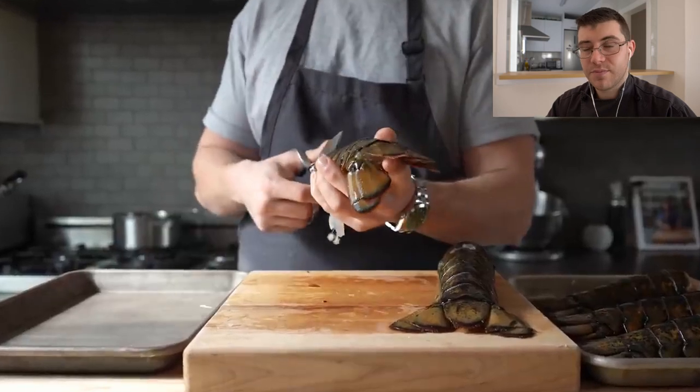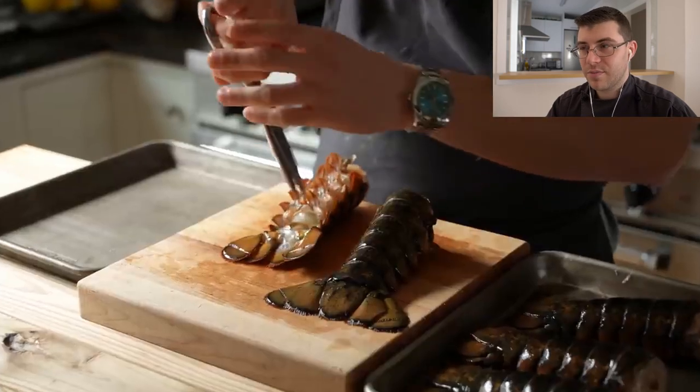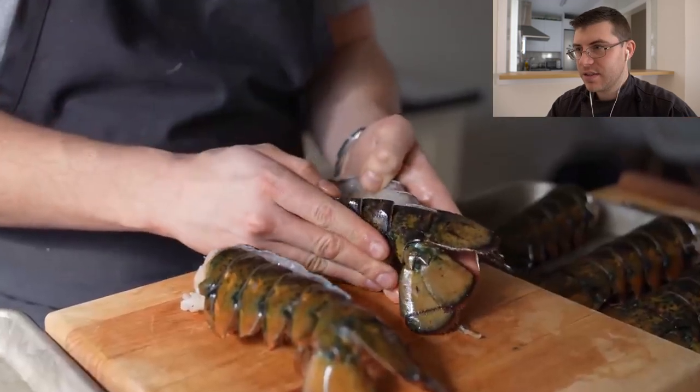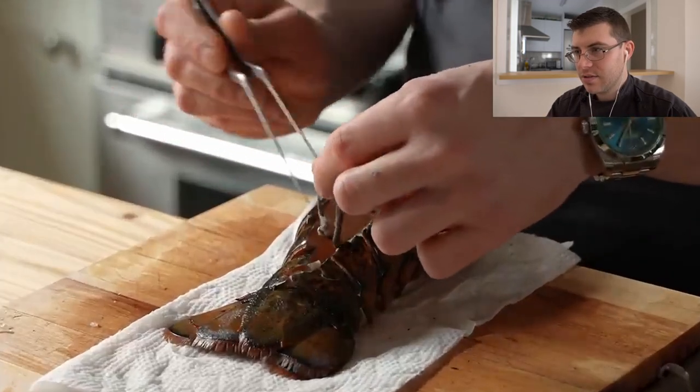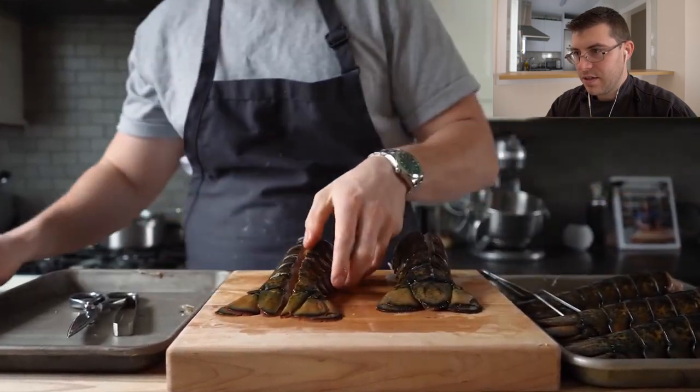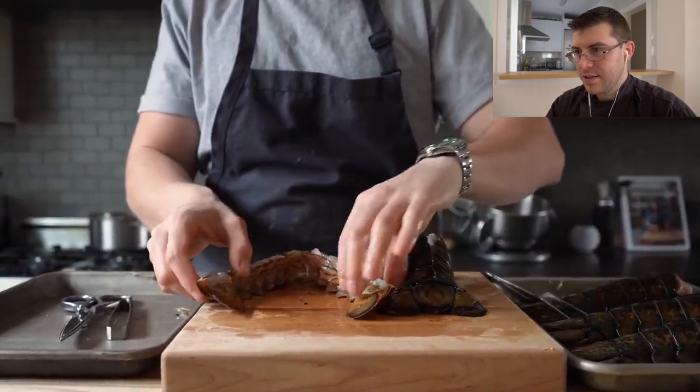Oh, he's using lobster. This is going to be a good paella — this is going to be an expensive one. He's doing good. He's deveining it, cutting it. If it's still there, then take your knife, slice straight down the middle, and press aggressively to split the lobster cleanly in half. Good advice.